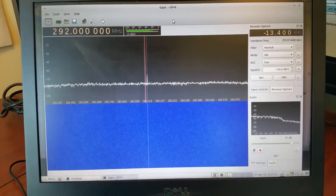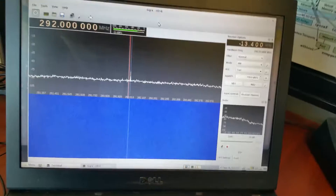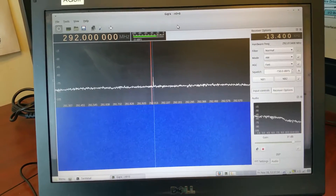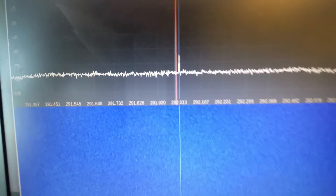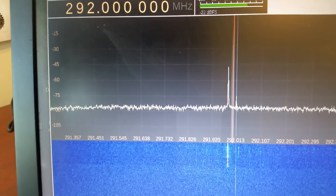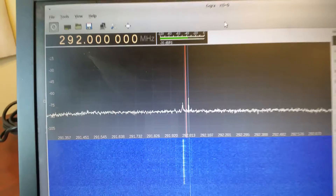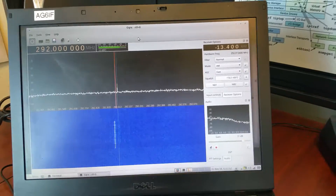I'm going to first send a signal out on the FT-1 — nothing's calibrated here, but you'll get the point. Looking at about minus 47 dBi in the second harmonic with the Yaesu.